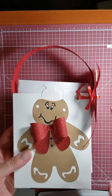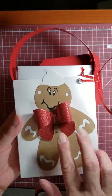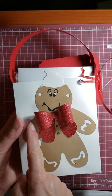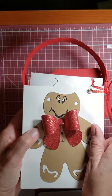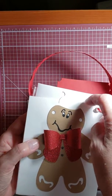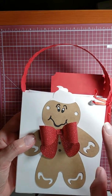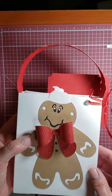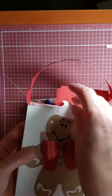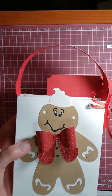Isn't that so cute? I altered it — I just cut out the gingerbread man and everything. I made the box bigger because it originally only went up to his head. In Brother Scan and Cut there was a soft serve ice cream design that fit perfectly up there.